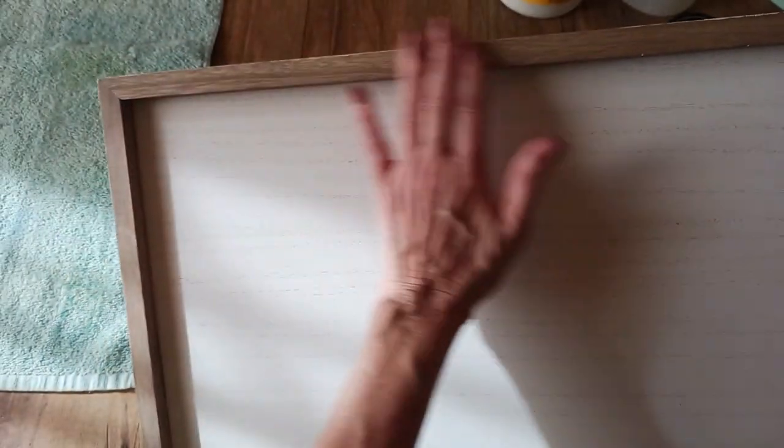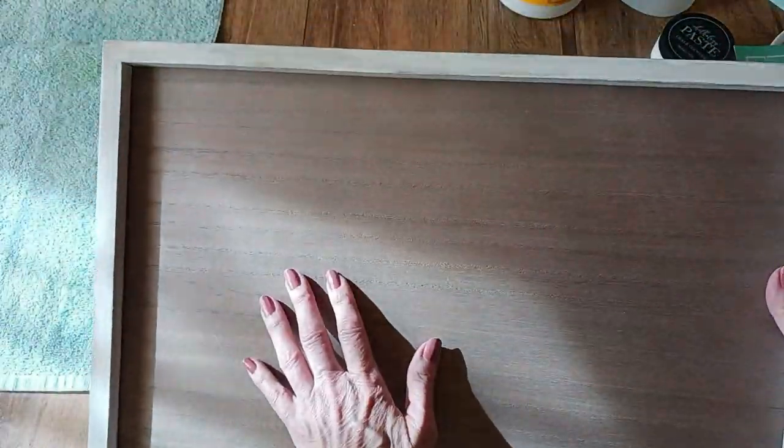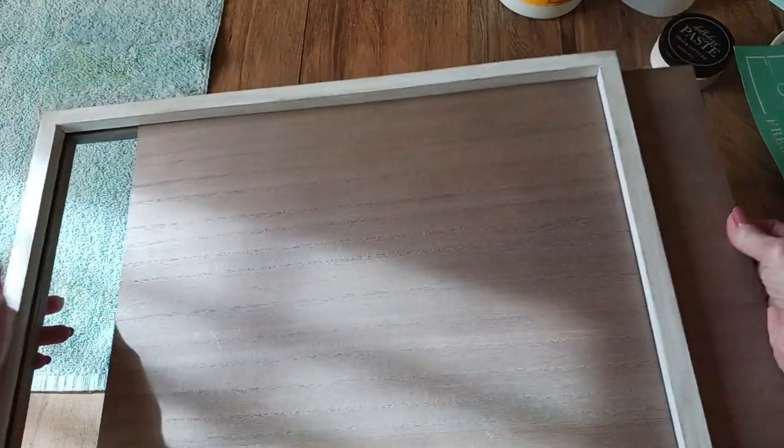I've already painted and distressed mine. I sanded it a little bit. You can paint yours if you'd like, or you can leave it the natural brown color it comes in. This insert is removable — it comes with the wood grain. One side is brown, the other side is white, so you can get two projects with one and it just slides right out.